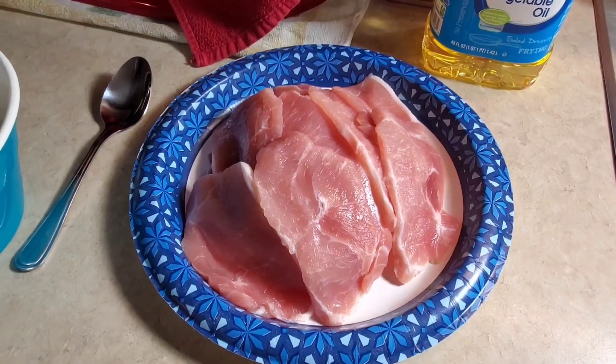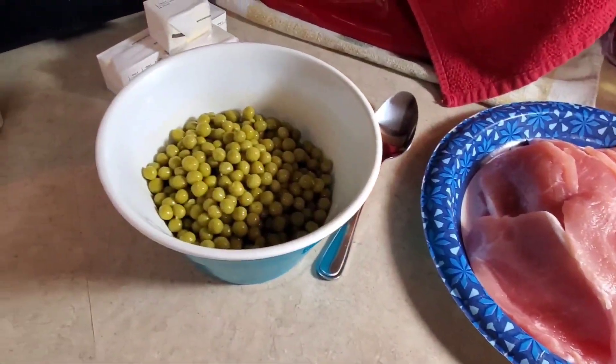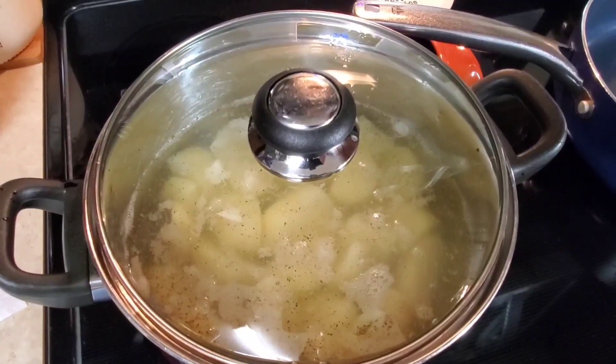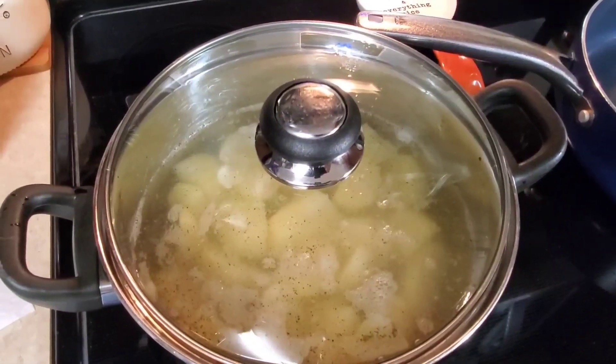Tonight for supper I'm going to be fixing some thin pork chops, some sweet peas, some yeast rolls, and some mashed potatoes. If you've been here before, you know I love me some mashed potatoes.